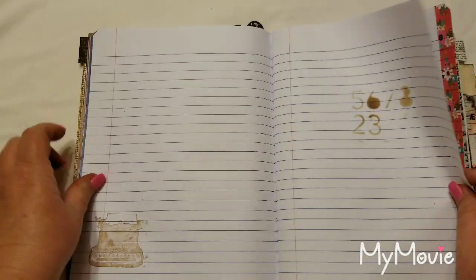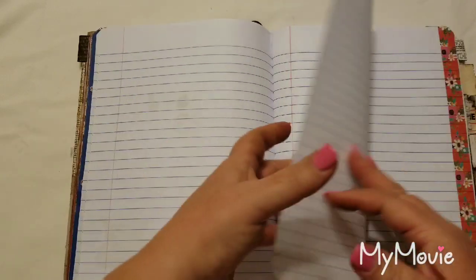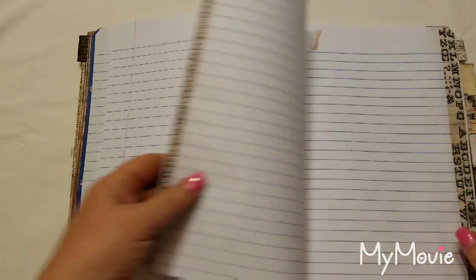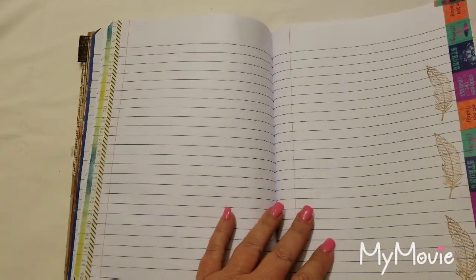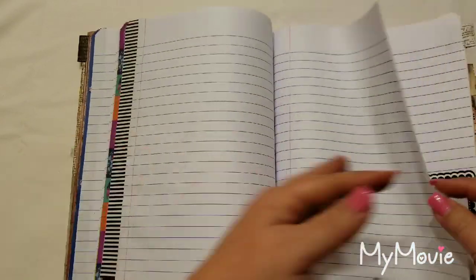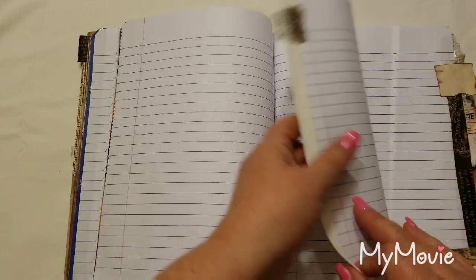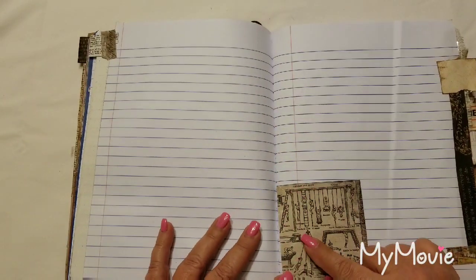Sometimes there's just a little stenciling or a stamp on the page to give it something. There's a little 'hello' there, a butterfly, and again some washi tape and stamps. There's also a label here — this is gauze tape with a dictionary page tab.